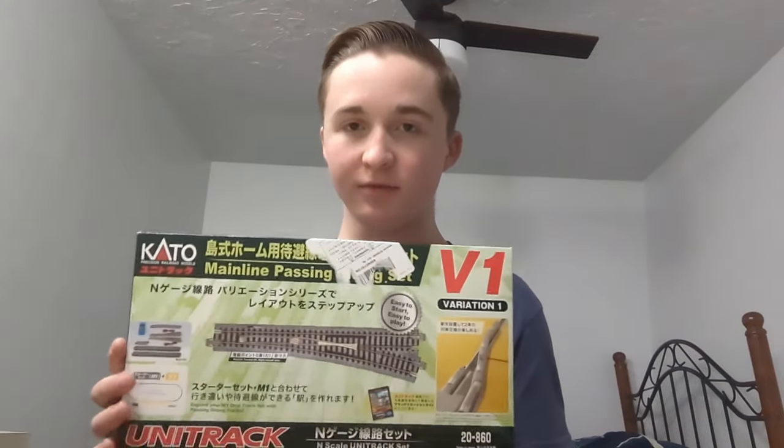Hello everyone, welcome back to another model railroading video. Today we're going to take a look at another Kato N-Scale track set, and the one I have today is the V1 track set.